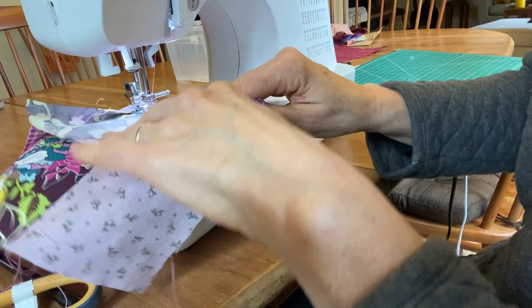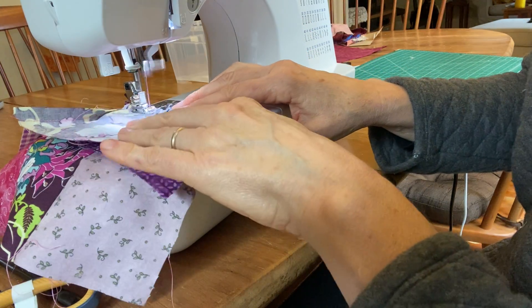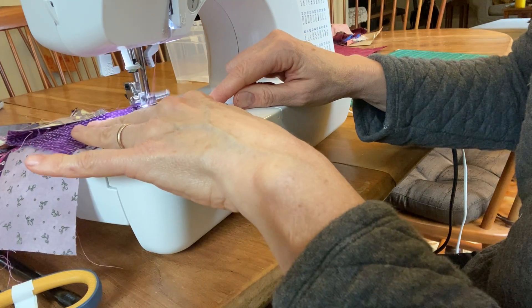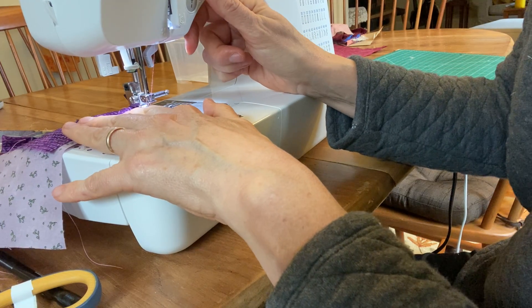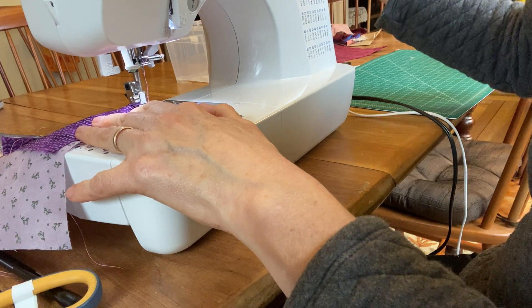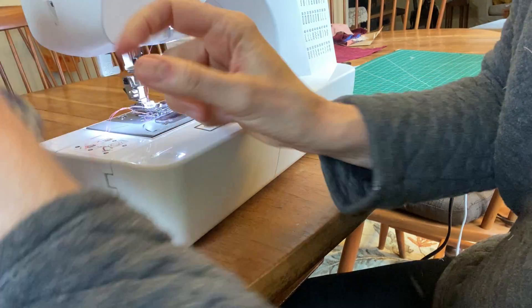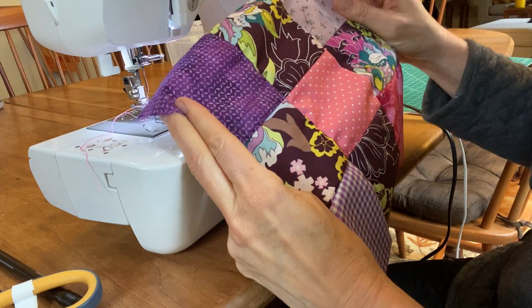I take one second to stop and adjust. I can still see a little bit of the edge over here — that's good. I get to the end, hit reverse, turn the knob to bring the needle up, lift the presser foot, and pull the string out. Here is the front of my final pillow.